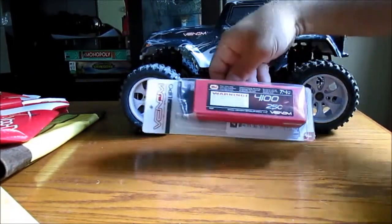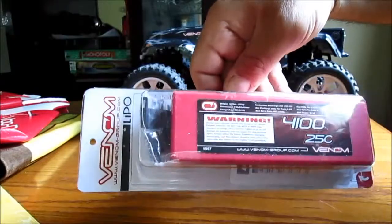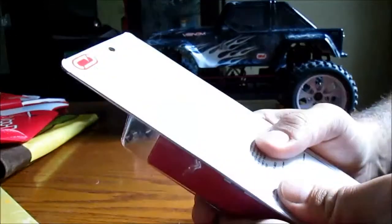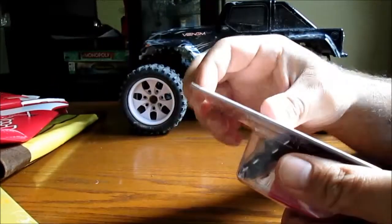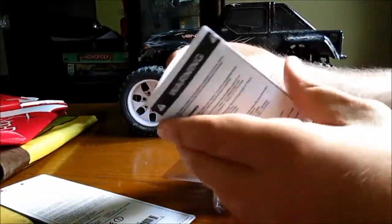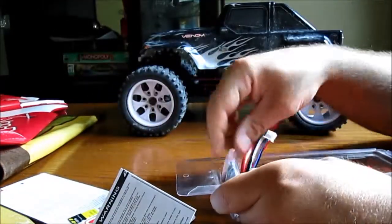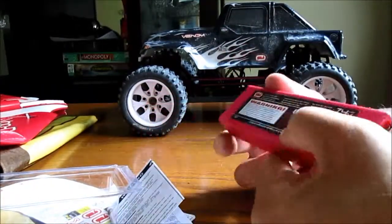Today we're going to take a look at this Venom 7.4 volt 2-cell 4100mAh 25C LiPo battery. It comes with uni plugs. There was a staple holding the packaging together. You slide out this card with the warranty information, go online to register, and there are some decals included. Here are the uni plugs and the battery, along with the warranty number.